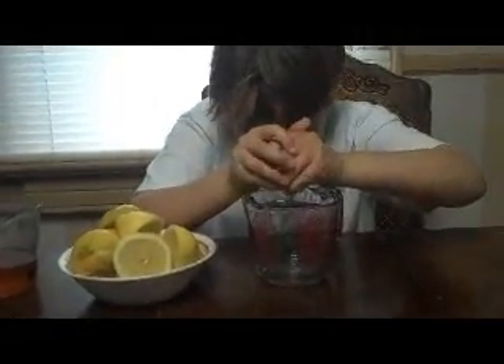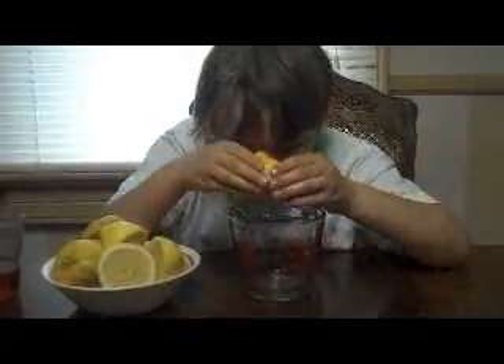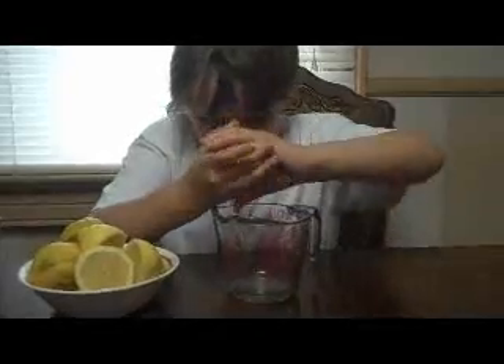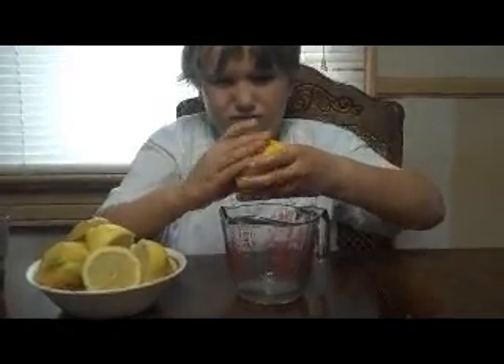Jakey's going to squeeze all the lemons. There you go. That's the way to do it, Jake. Squeeze them. Alright, come on, keep squeezing. Or is that one all done? Okay, get another lemon. Get another lemon.